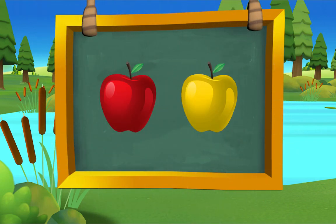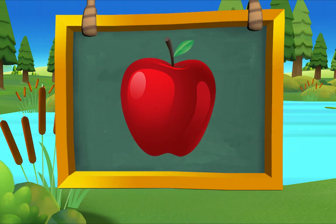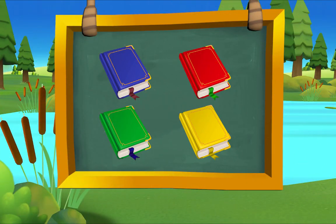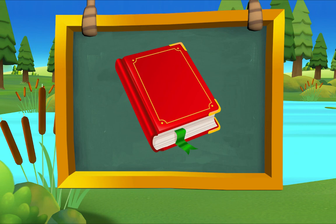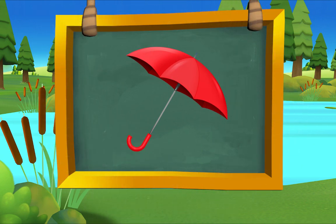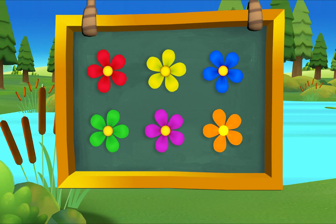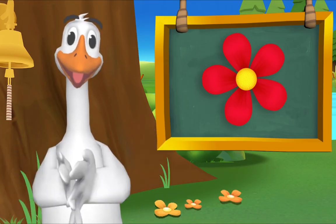Which apple is red? There it is — red apple! Which book is red? There it is — red book! Which umbrella is red? There it is — red umbrella! Which flower is red? There it is — red flower! Marvelous!